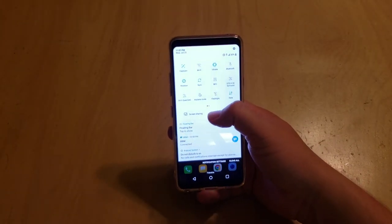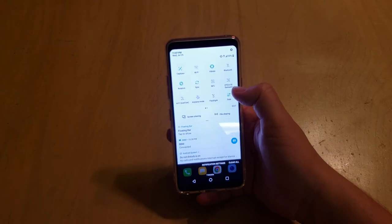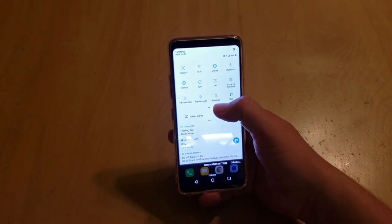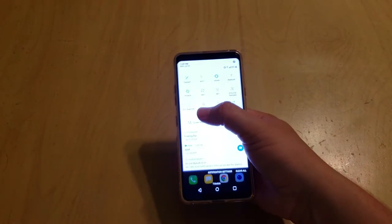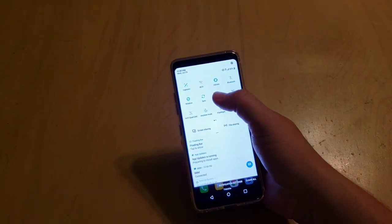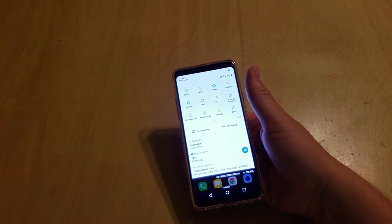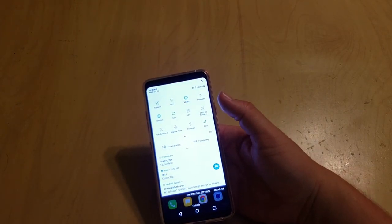One of the cool things is you've got DTS-X 3D surround sound, which gives you an enhanced sound profile — that stereo goodness with three-dimensional sound so you can get a feel for where the sound is coming from. The Hi-Fi Quad DAC with 32-bit sound is legit. I was using it all yesterday with a set of Skullcandy Aviators that I paid about $180 for a couple of years ago, and it sounds phenomenal.